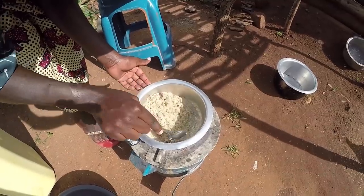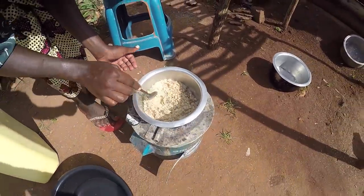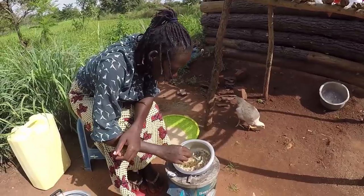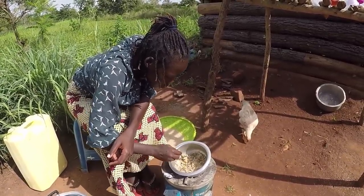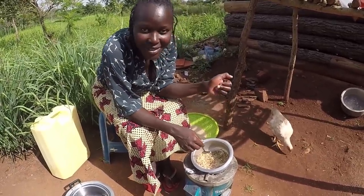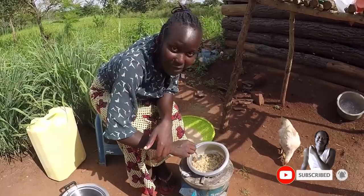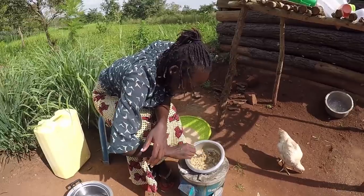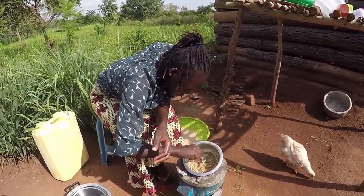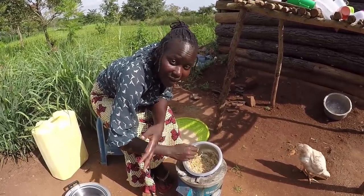I'm going to put some water here for dipping my hands just to cool them off because it can be too hot. The sugar is starting to melt — you notice it? It has to melt totally into liquid before I can start making the balls. Please let me know if you ever played in your childhood with sugar like this — you just ate it like sweets. This is something we did while growing up. This is how we used to make sweets — we just melted sugar, left them to dry, and those were our sweets.